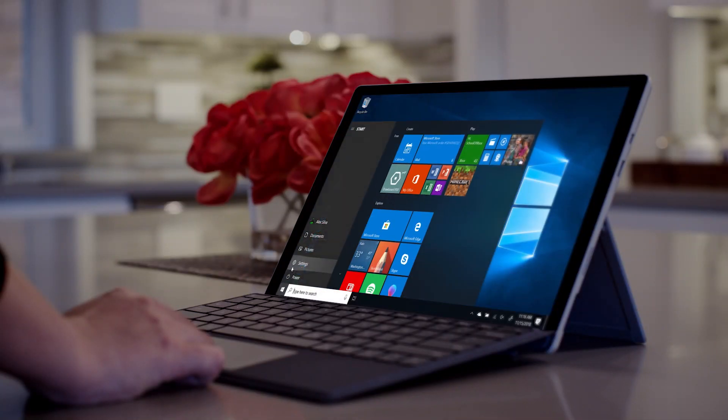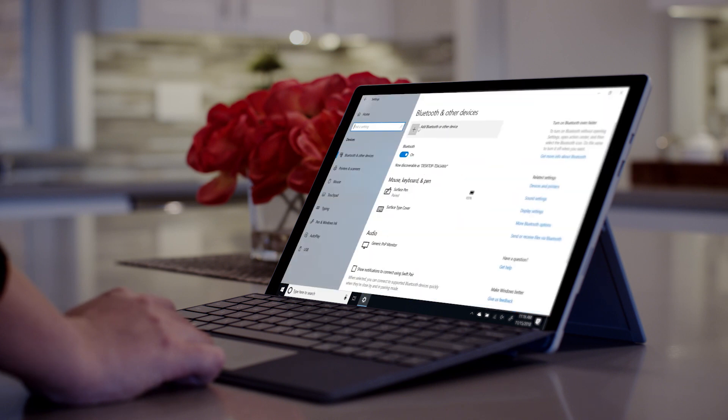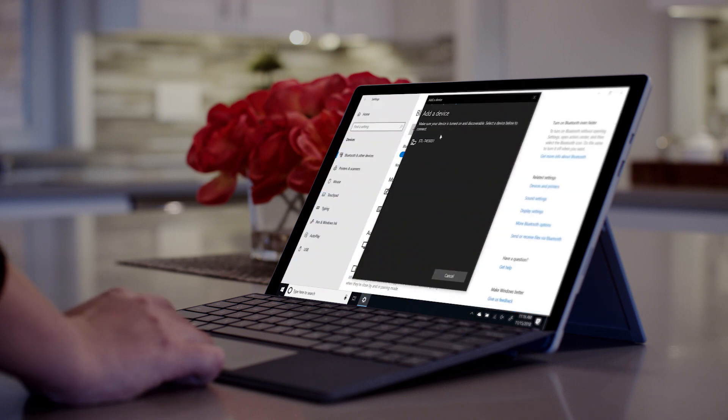Open Settings and go to Devices. Then select Surface Headphones.